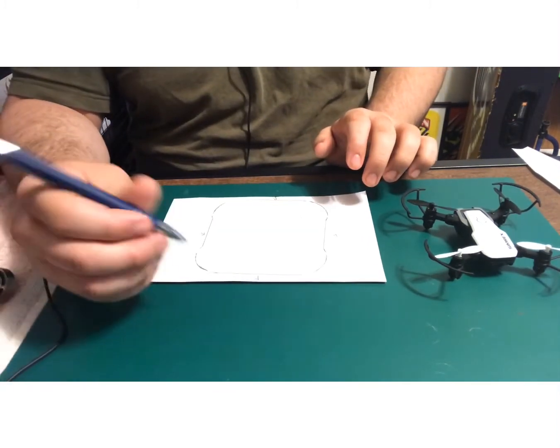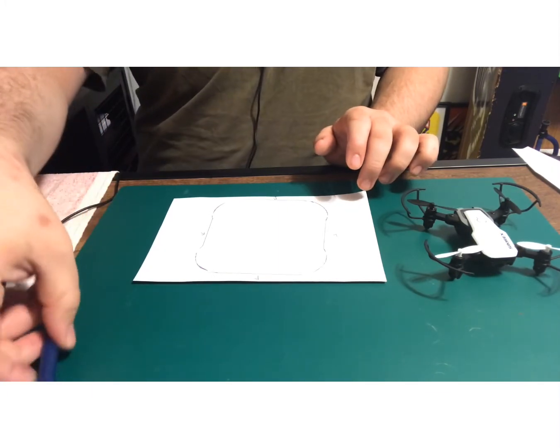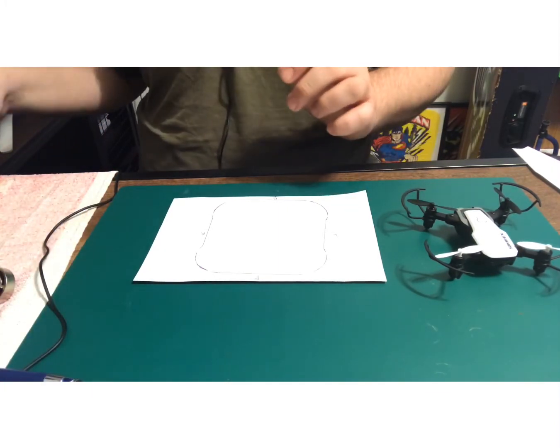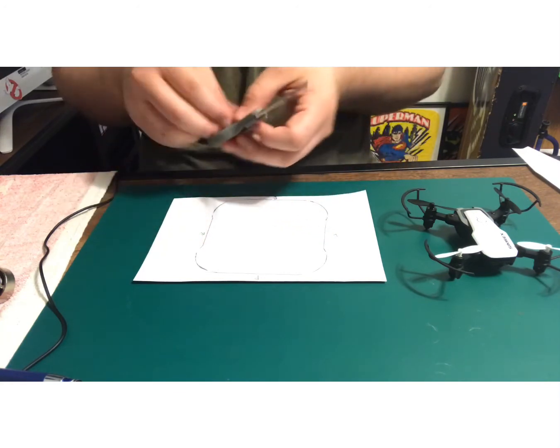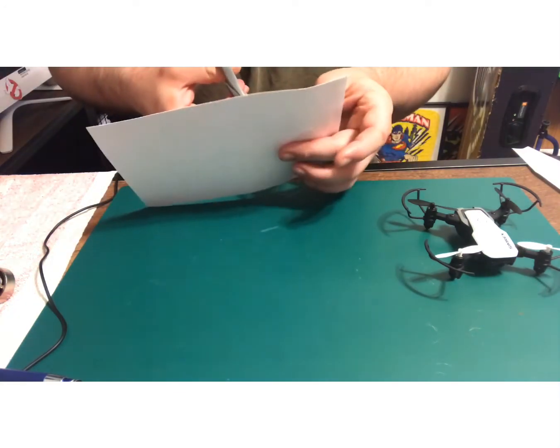It's not exactly accurate but I just want enough clearance, so I'm going to go ahead and get my trusty scissors and cut this out.